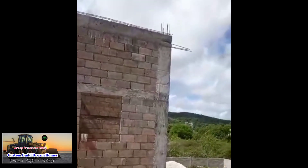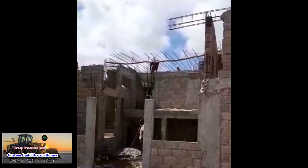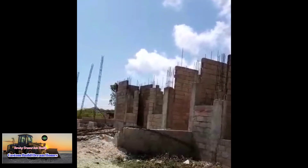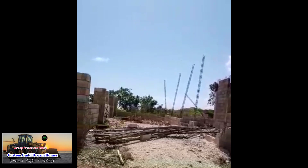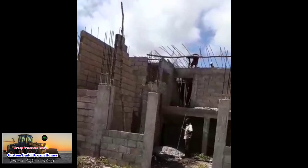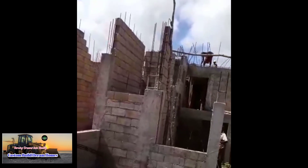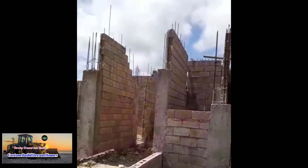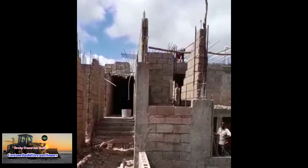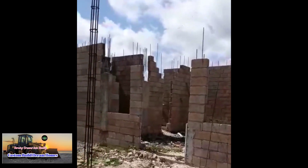The next section to be decked to finish off this section is this office area, the grand entrance, and part of the room. Once we deck that section, this half of the house will be done, and then we will move on to the other half of the house. As I told you before, the house has two sides to it — so that's the first side, this is the main hallway, and then here is the other side.